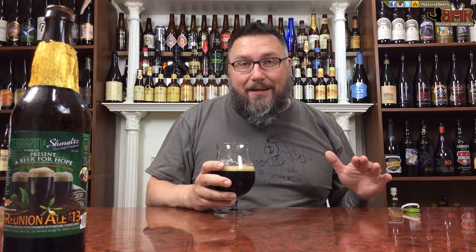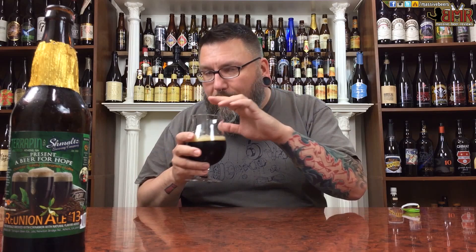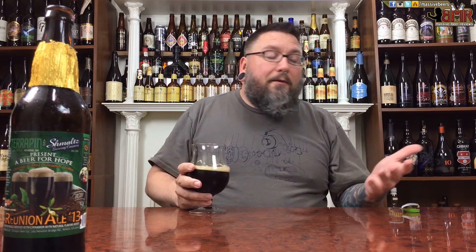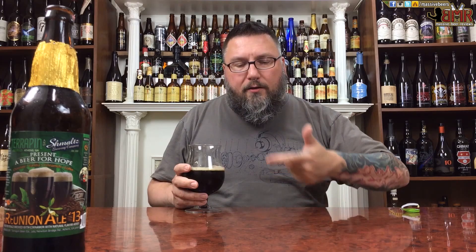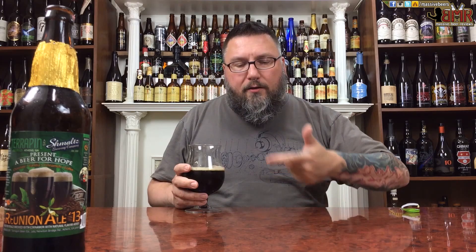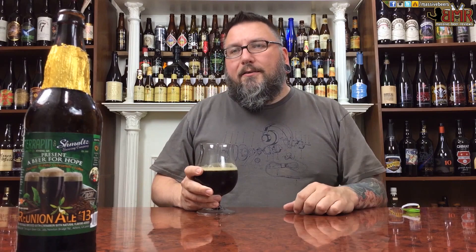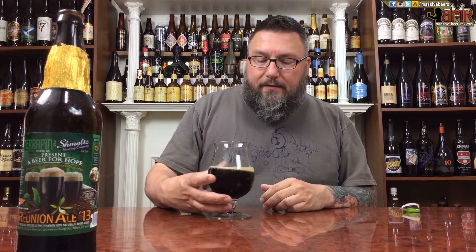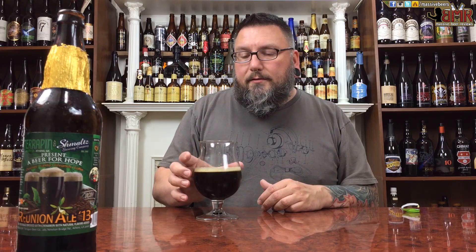Cinnamon — definitely get cinnamon in there. Definitely get cocoa, or cacao, sorry. Vanilla — I always have a hard time picking up vanilla, but it's definitely in there. It smells delicious. It doesn't smell like a huge beer, but all that stuff is there — cinnamon, the coconut, the cacao, the vanilla. Coffee — I don't know, there's so much going on there. I want to say coffee because I looked at the label. So many flavors, so many aromas in the nose. I wouldn't say complex — there's a lot of stuff going on, a lot of different stuff. She smells crazy. She looks the part. Let's see if she tastes crazy.